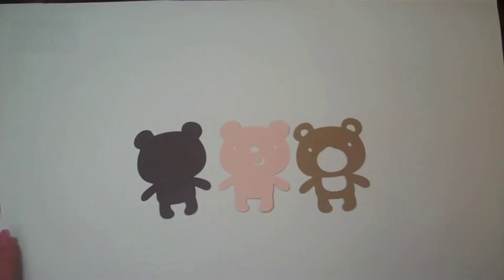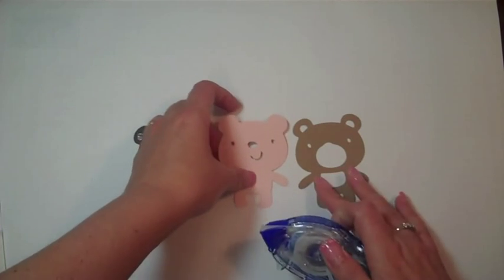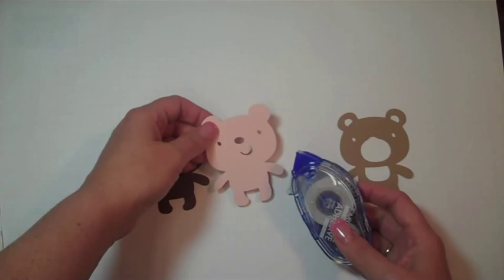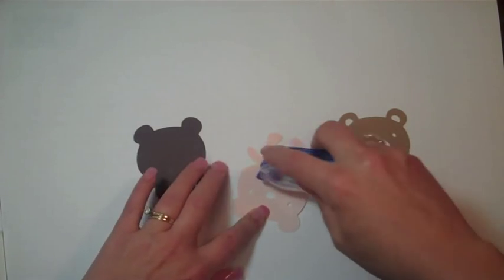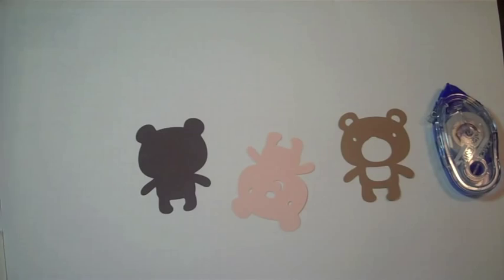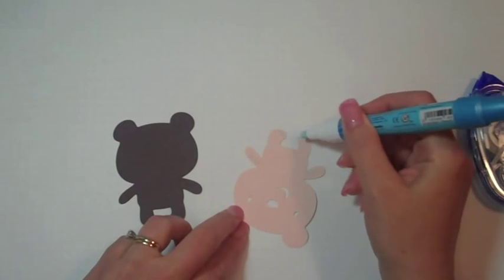All right, we have our cute little bear. This is for your grandma and grandpa, right? We're just using a little bit of mono adhesive here on the bigger pieces, and then we'll use a Zig two-way glue pen for the smaller pieces. Simple enough, right?